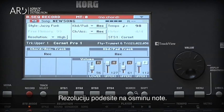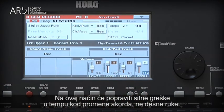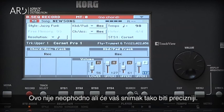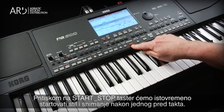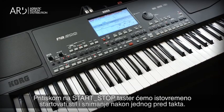Set the resolution to 8th notes. This will correct the input of your chords, style elements, etc., to the nearest 8th note. This isn't necessary, but can help to make the chord changes and style element selections happen exactly where you want them. Pressing the Style Start/Stop button will simultaneously start the style and start the sequencer recording after a one-measure pre-count.